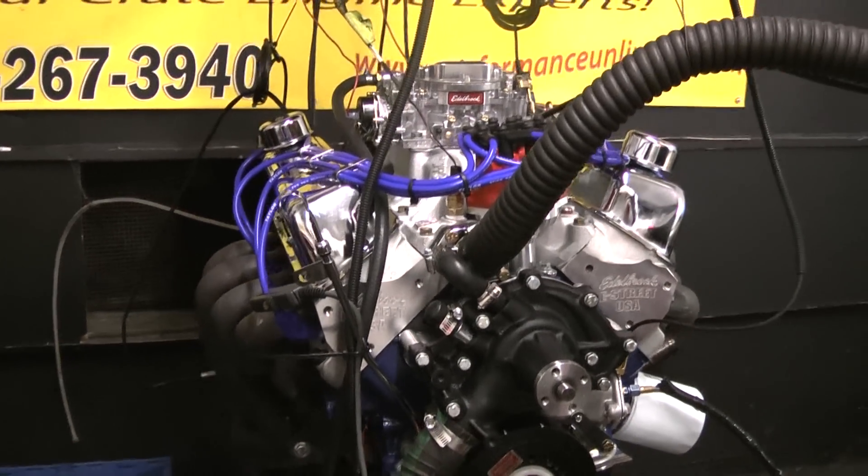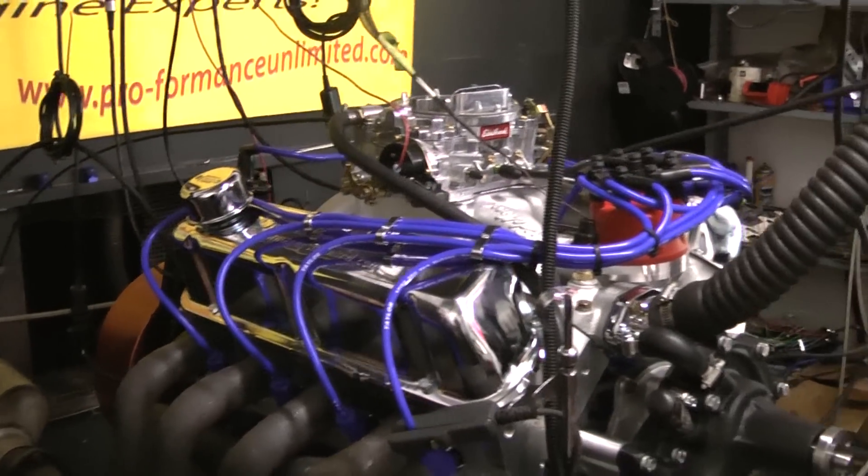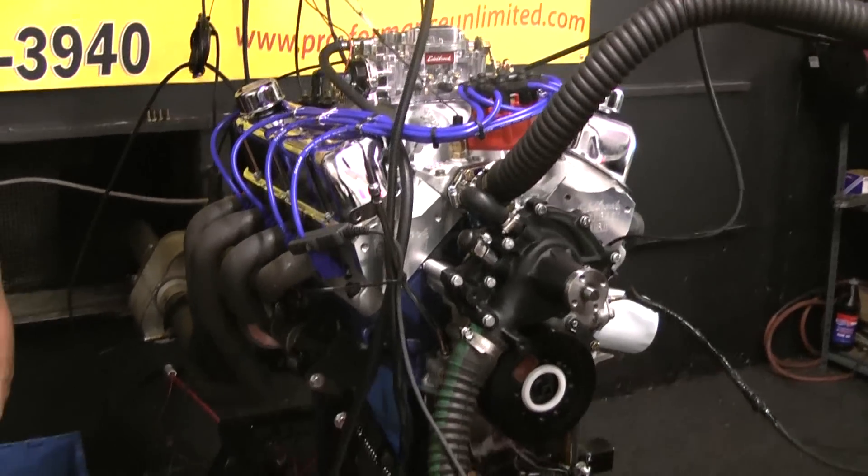If you're interested in one of these engines or one of our other engine packages, please go on our website or call us at 1-800-267-3940. Thank you.